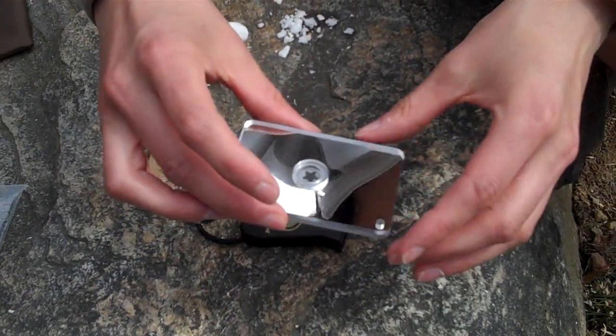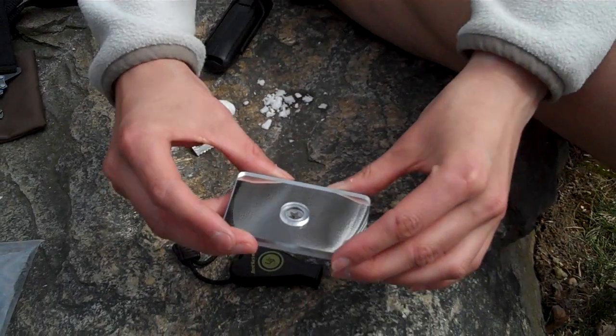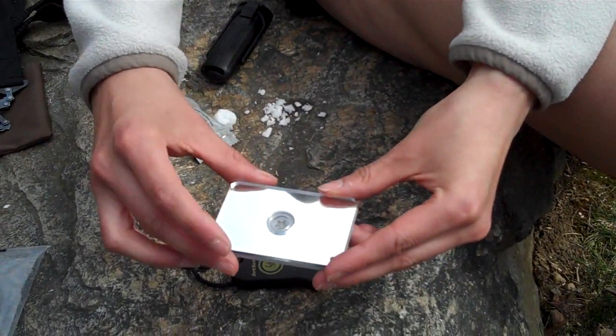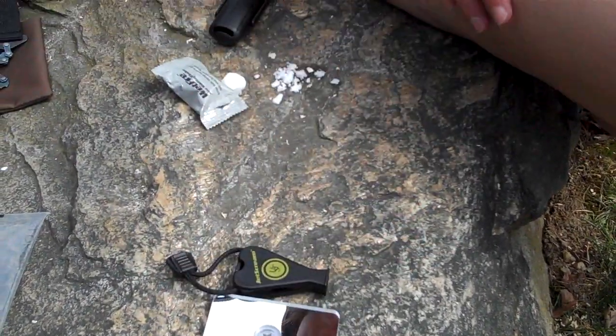Coming back to the signal mirror — it's fantastic because you can signal from miles away. 70 miles away, even a little bit further, people will be able to see you. This is something definitely to have in your survival kit. So we have signaling covered.